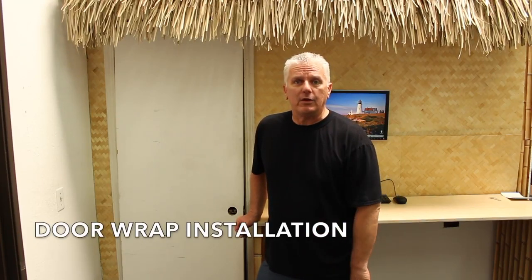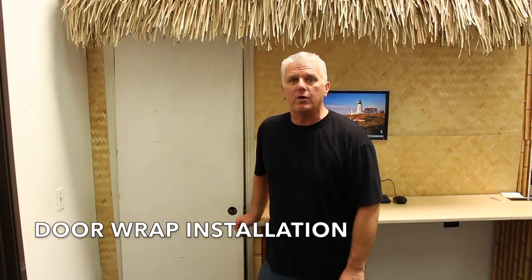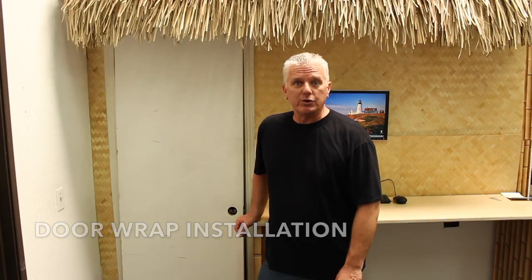Hi, I'm Eddie with It's a Skin, and in today's video we're going to do door wraps. Door wraps are good for bedroom doors, man caves, storage rooms, and generally anywhere you want to dress up a boring door.